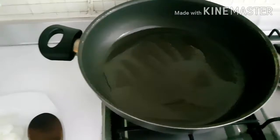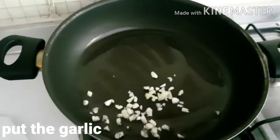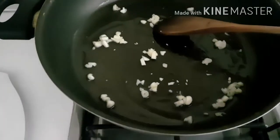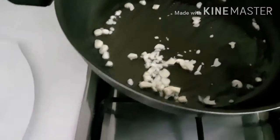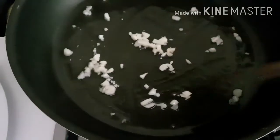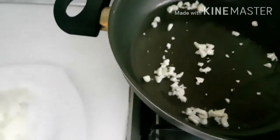Pag nailagay na po natin yung ating 2 tablespoons of oil, isunod po natin ang bawang. I-gisa po muna natin ang bawang at sibuyas. Pag po nakita natin na may kulay na yung bawang, saka po natin lagay ang sibuyas. Napakadali lang po nitong lutuin at masarap na ulam.